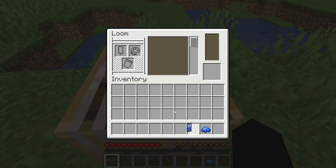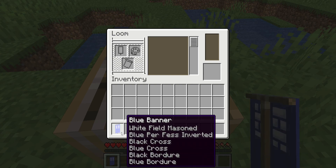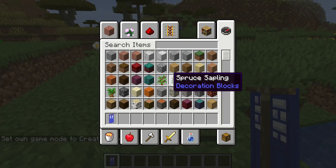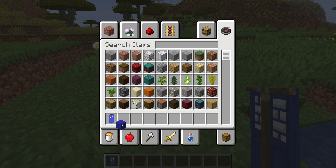Okay, I'm almost done Donald Trump — this is the final touch. Here we go. Here's our final TARDIS door design. Please don't bully it Donald Trump, I worked hard on it.